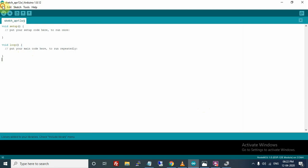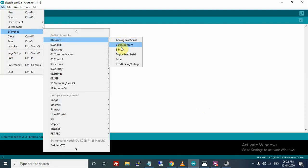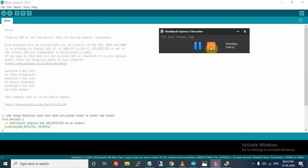Now you can simply open an example, upload it, and it will work. I hope you found this tutorial helpful. Thanks for watching.